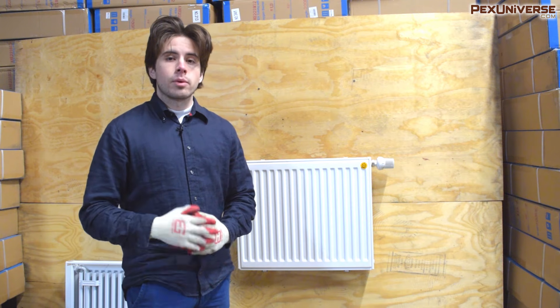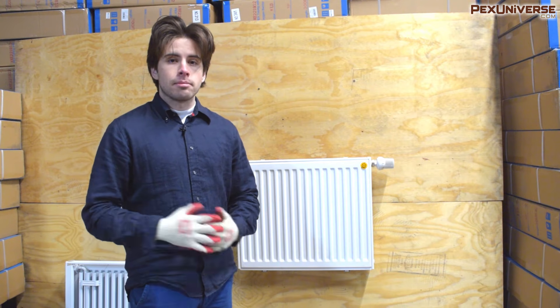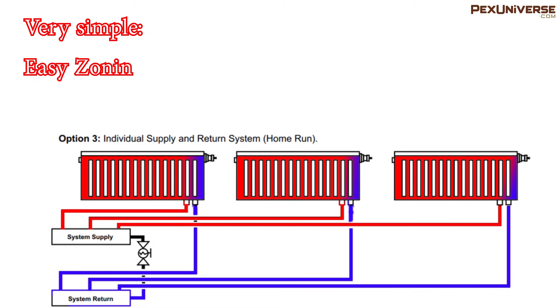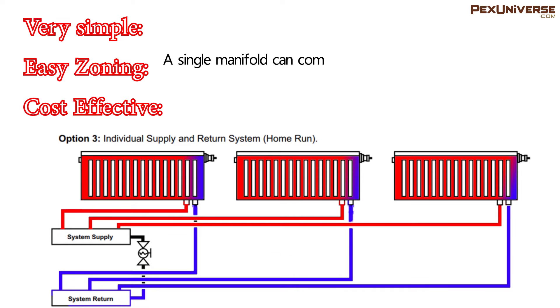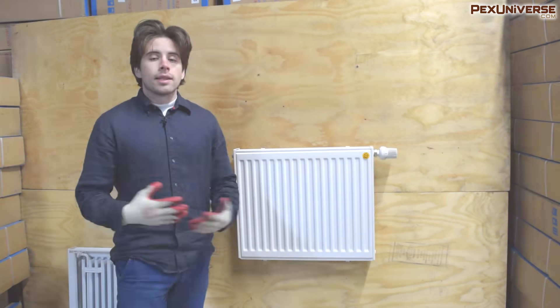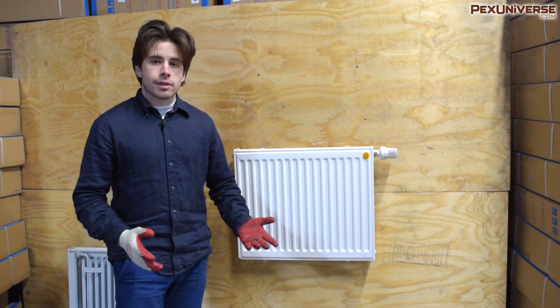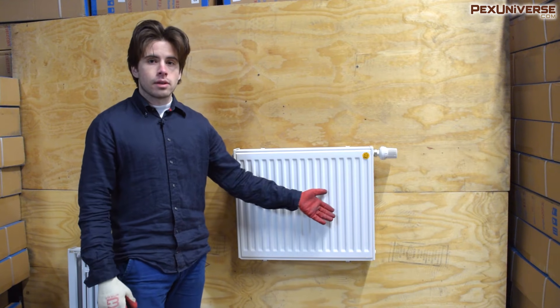I'm going to start with the method we recommend most, which is the home run dedicated piping method. This method offers multiple advantages: it's very simple with no special consideration for pressure drop, uneven temperature distribution, complex piping, or balancing needed. Zoning is easy too — a single manifold can combine several radiators into zones, allowing for individual temperature control in multiple rooms with different heat loss factors. It's also cost effective because you don't need as many radiator accessories like thermostatic heads or bypass valves.